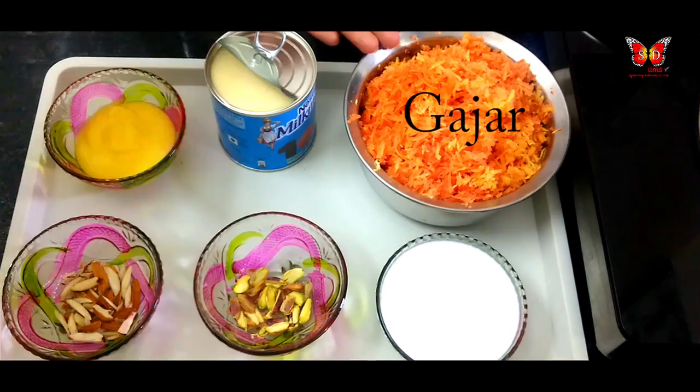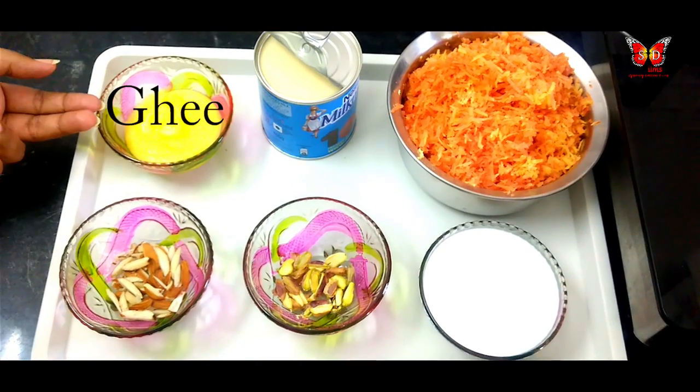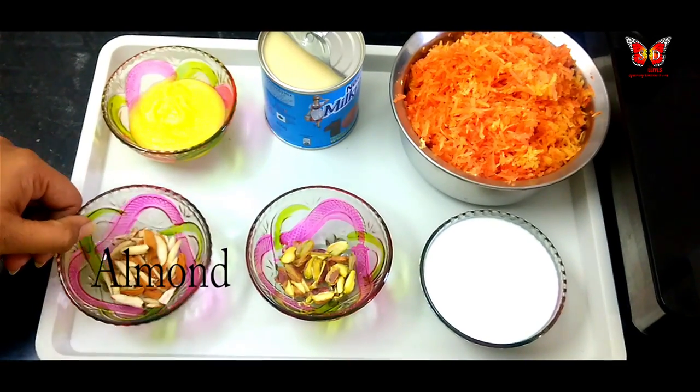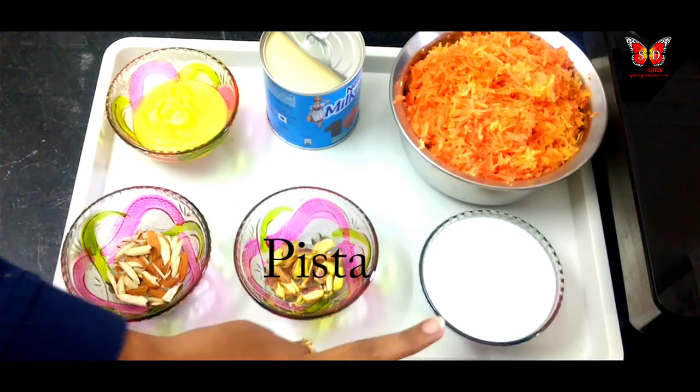First, I am going to share the ingredients for this recipe. Carrot. Condensed milk. 2 tablespoons of ghee. And pistachios — about one-quarter to one-half cup of pista.